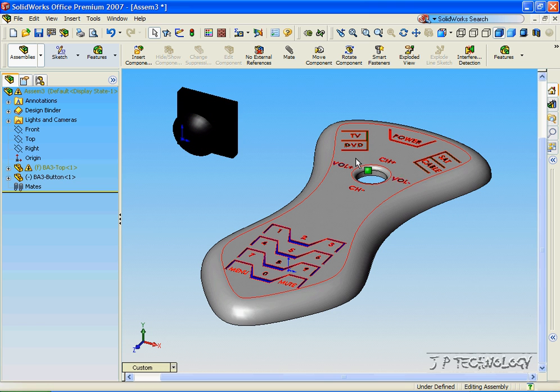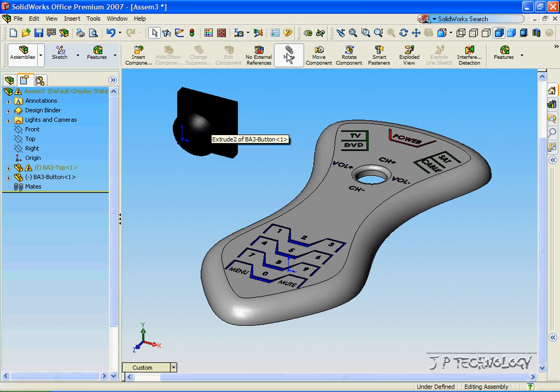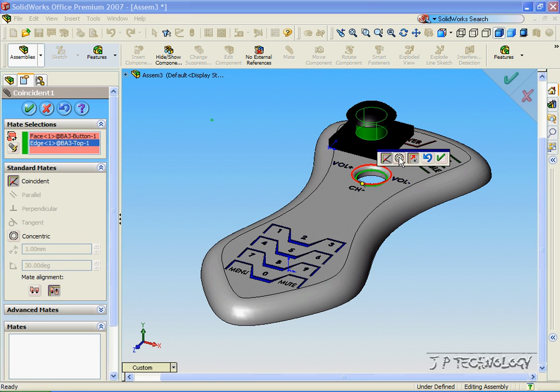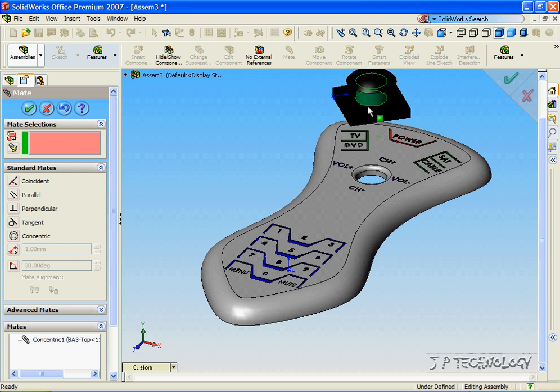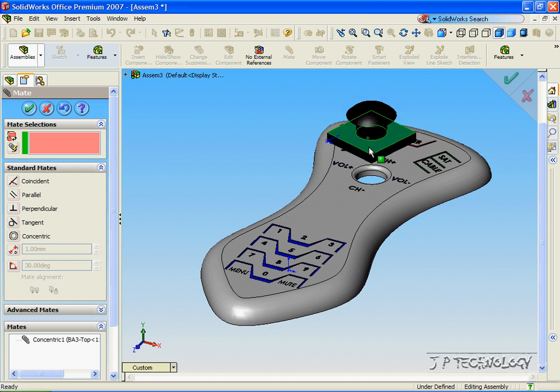For the first mate, let's mate the two circles — this circle here and the circle of the joystick. Click Mate, click this circle, and click this circle here. We're going to make a concentric mate between those two. When we click OK, these circles are going to be in line at all times. You can move it up and down or side to side, but this circle is going to be inside of that circle at all times.